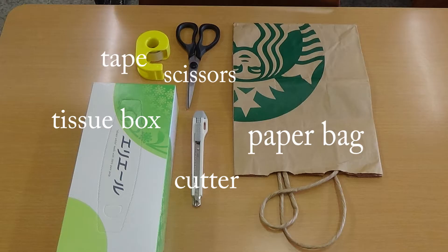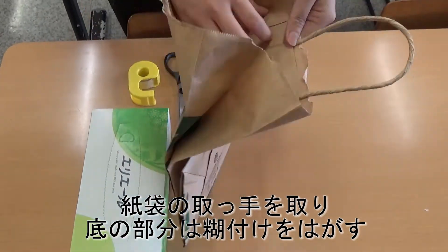How to make a tissue box cover. Things to prepare: a paper bag, a tissue box, scissors, a cutter, and tape. Again, cut off the handle and the bottom.